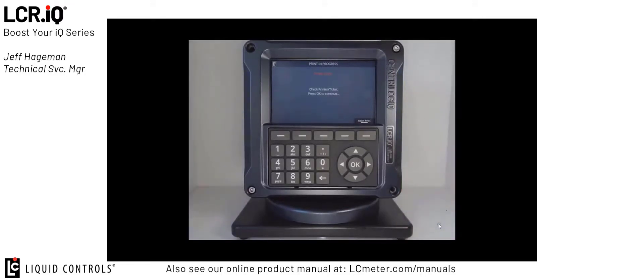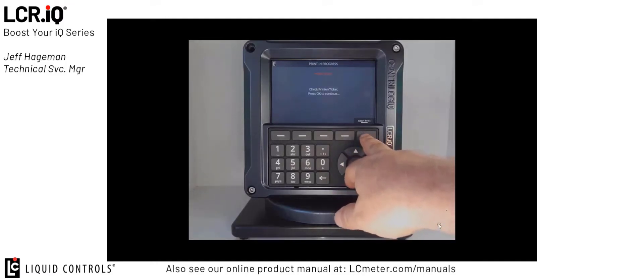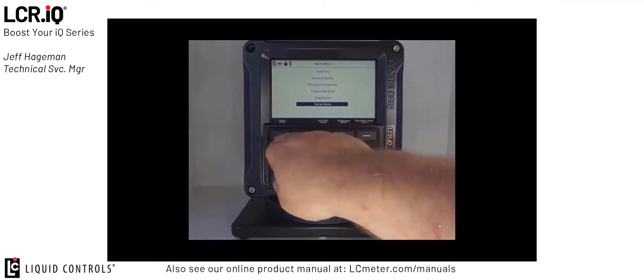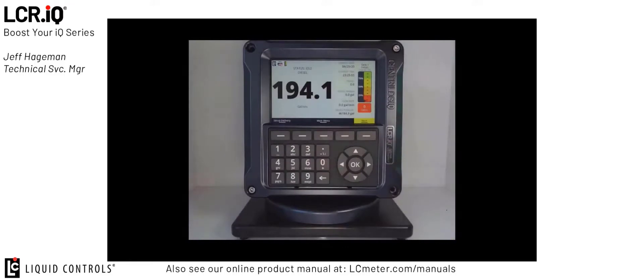If you have a ticket printer connected to the register at this time, I would try to print a ticket. In my case, I don't have a printer connected, so I'll press the abort print button. Now I'm back at the main menu. I can press the home button, which will bring me back to the delivery screen so we can demonstrate this feature.